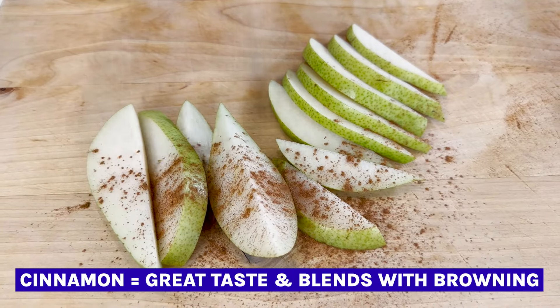Now I do have another video showing you how to prevent pears from browning, similar to how to prevent apples from browning, but they usually last quite a bit. You can also sprinkle them with some cinnamon on top and that covers any browning that may happen.